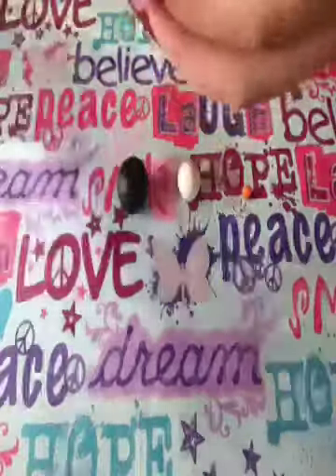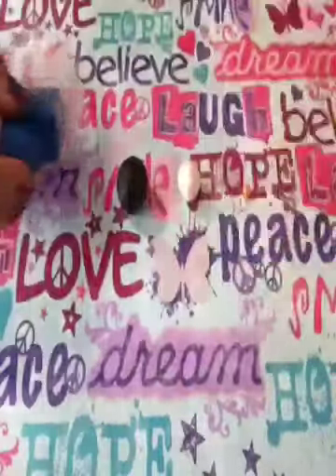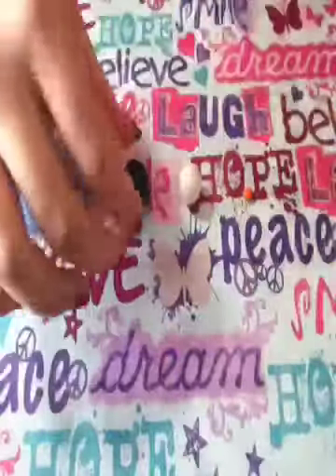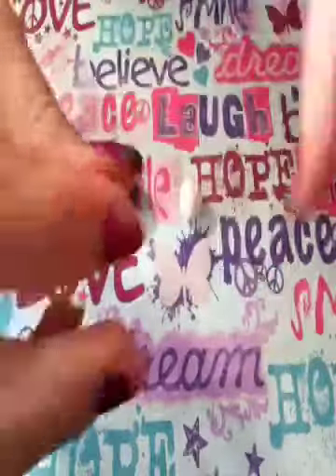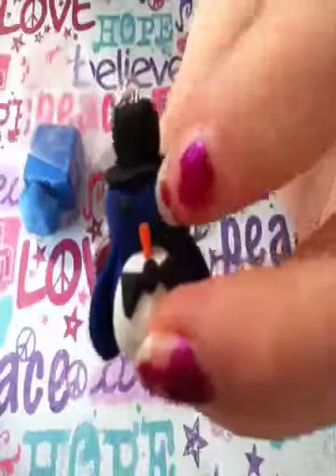The colors you're going to need for your penguin are a type of blue — and you're going to want a lot of this because it's going to be the body and base of your penguin. You're going to need black for the hat, white for the belly, and then just a smidgen of orange because it's going to be for the beak, which is really tiny.